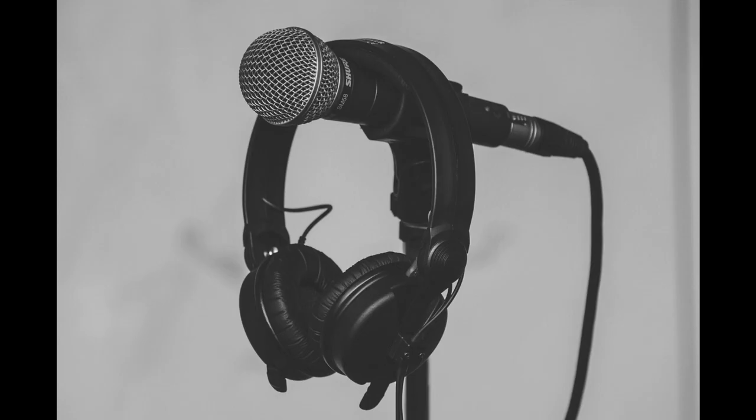Hey everyone, it's Andreas. Many of you struggle to find the right headphones, especially with the right microphone for Smule. What you end up with is bad sound quality in your recordings. To avoid that from happening to you, I created this video.